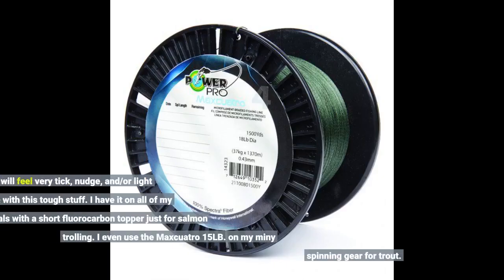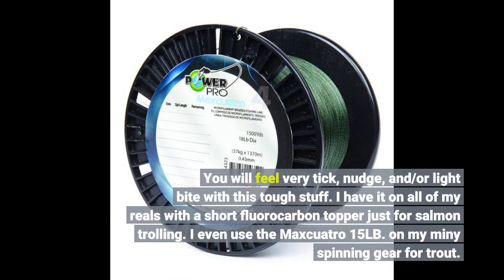You will feel every tick, nudge, and light bite with this tough stuff. I have it on all of my reels with a short fluorocarbon topper, just for salmon trolling. I even use the Max Quattro 15 lb on my mini spinning gear for trout.